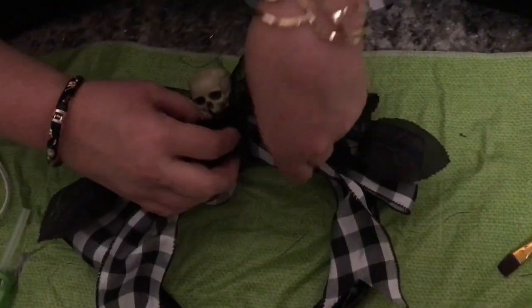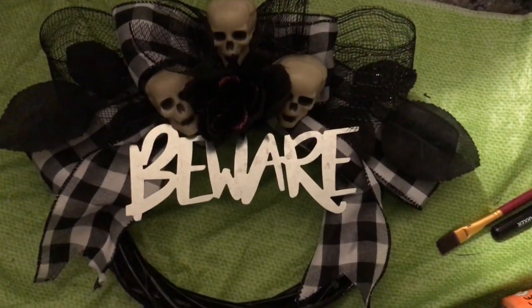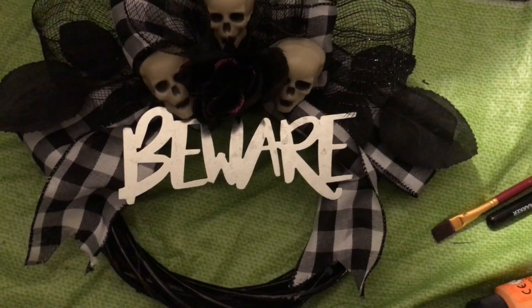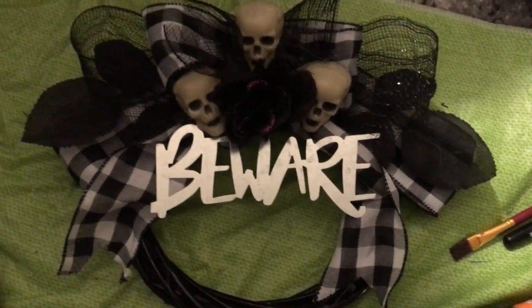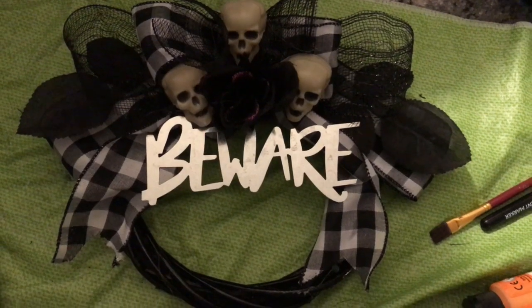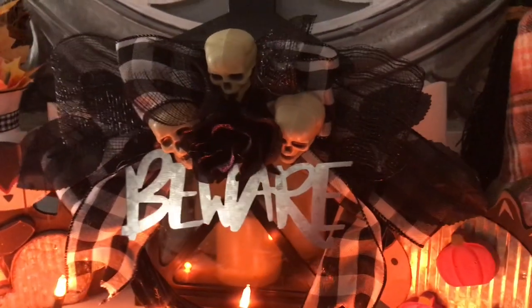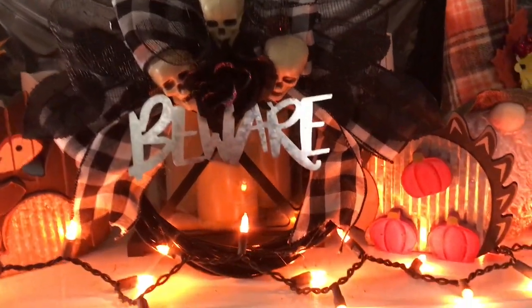Next, glue a skull on each side of the rose. Next, glue your beware sign to both sides of your bow ribbon and under your rose. And there you have it — this spooktacular skeleton wreath that I think is just so beautiful and farmhouse-y. I just love how it looks on my mantle.